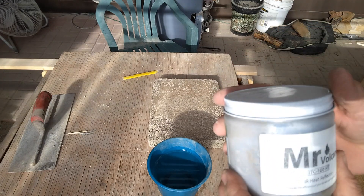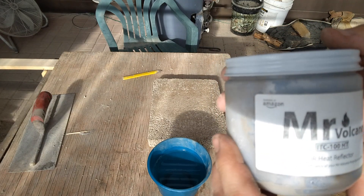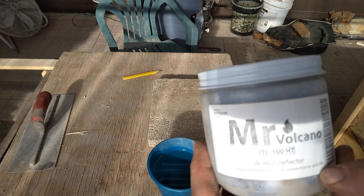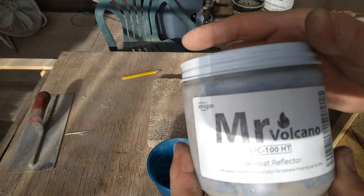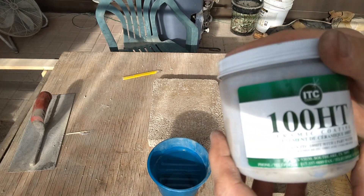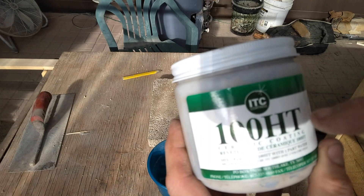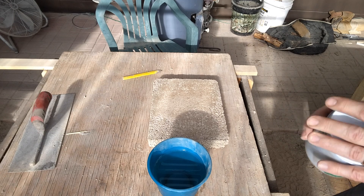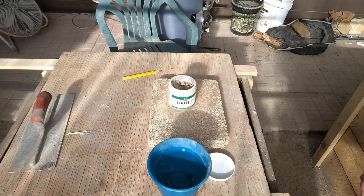Now I'll start mixing up this infrared heat reflector coating. I got Mr. Volcano — it's some type of forge coating. This is supposed to increase efficiency up to 50% because it reflects infrared heat. It says to mix two parts of the coating with one part water, so I'll measure that out with a tablespoon in a little container and then apply it to these samples.